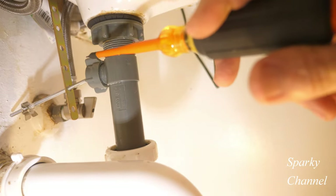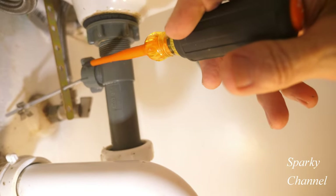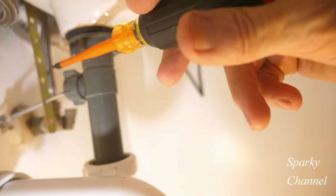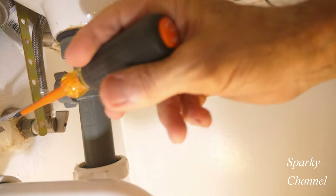This is called the ball rod nut right here, and this is called the clevis strap. The word clevis means that it has something to do with something going through it and connecting to other things, so they call that a clevis strap.